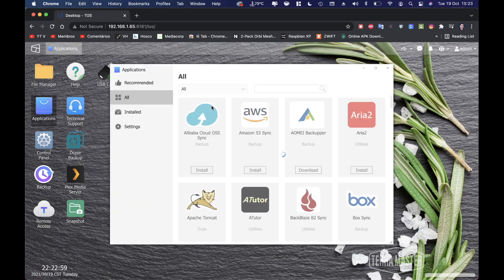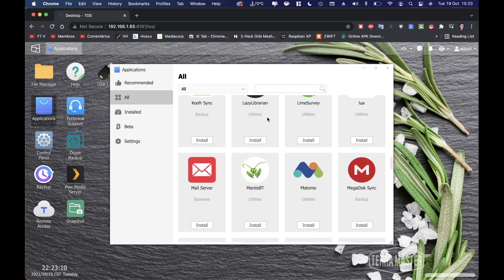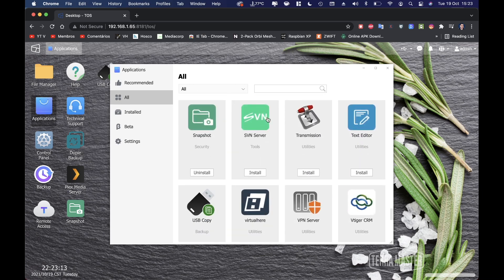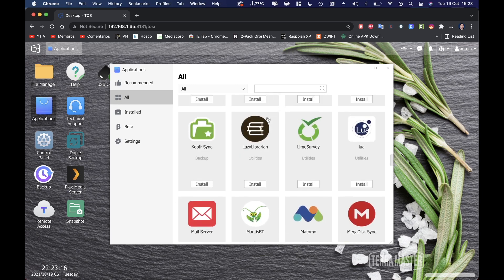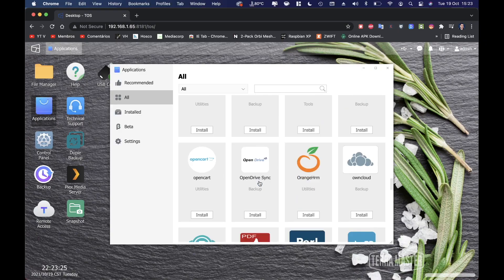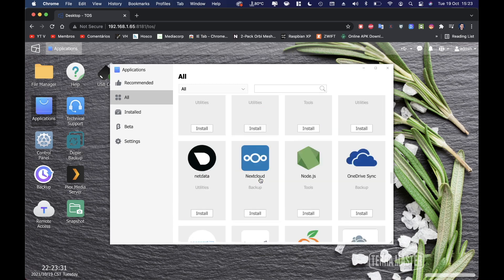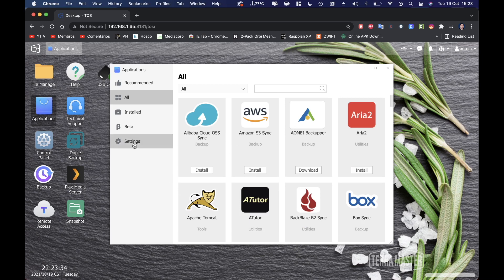The apps section is one of my favorites. TerraMaster has been expanding its app library a lot over the years, and this unit has significantly more apps than before. You'll find Plex, Emby, and many others — great for a multimedia center. There are also additional apps you can install manually.